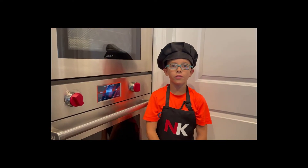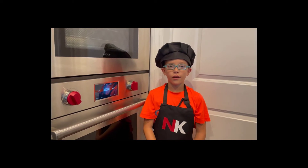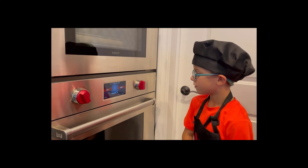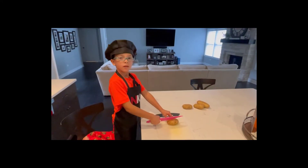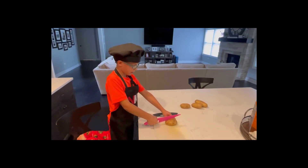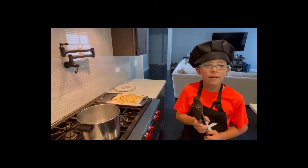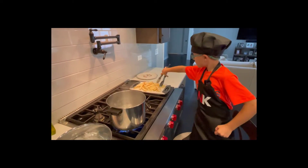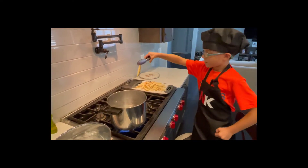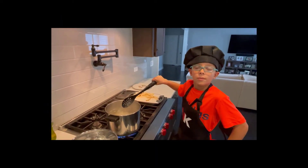We're going to start our french fries but first we need to put our oven to 425 degrees. Now we are going to start cutting up our french fries. We're going to blanch our potatoes and then put them in the ice bath. Now that we've blanched our potatoes we're going to put them in the ice bath.